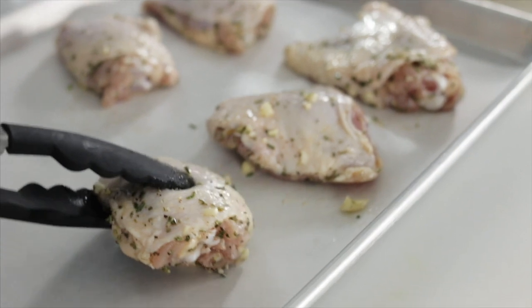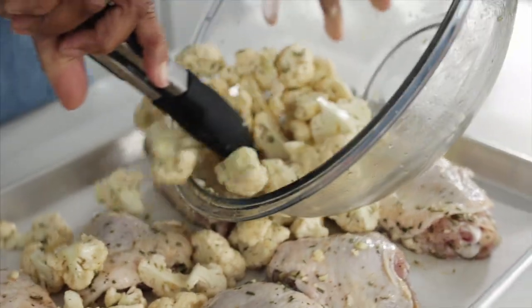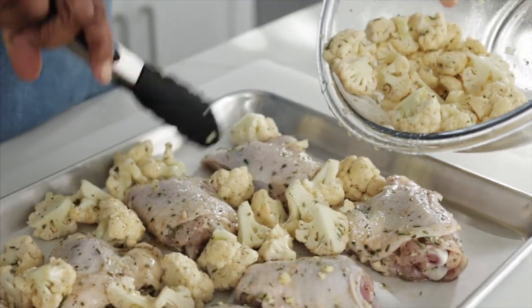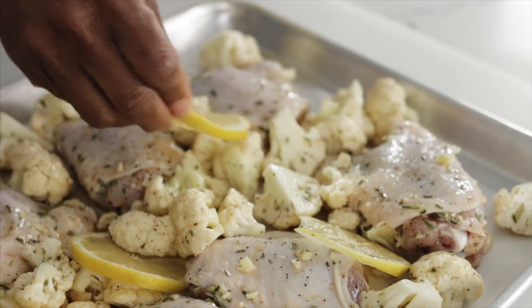Place the chicken pieces on a sheet pan prepared with parchment paper. Add in the cauliflower, making sure it's surrounding the chicken thighs and not on top of them. Then dot in some lemon slices to add a little extra lemon flavor.